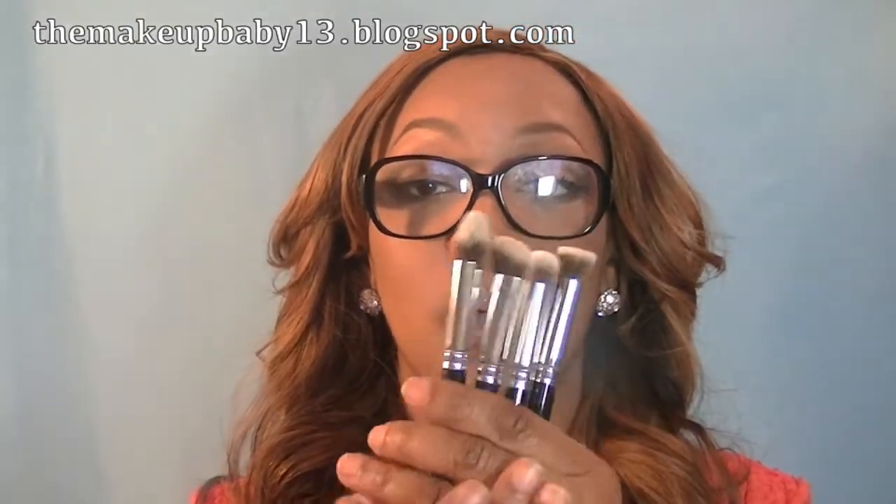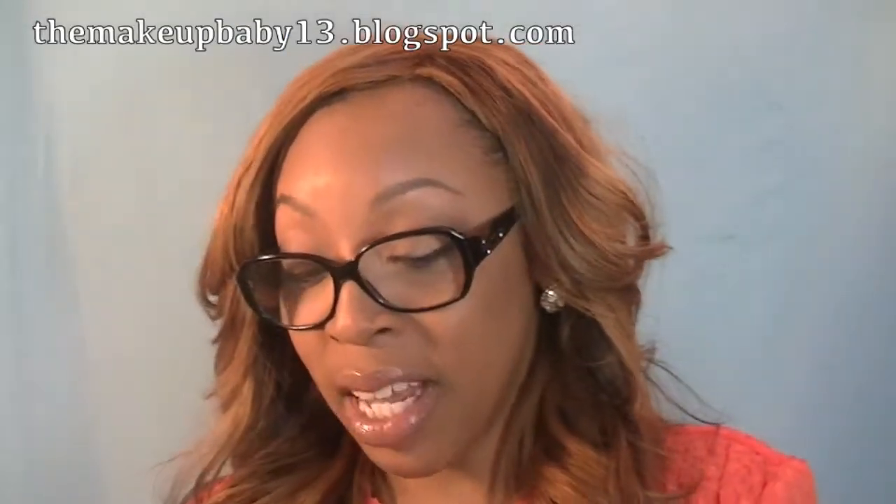I'm really, really hoping that Crown — please hear my plea — will put this brush set back on Haul Look for $35 for the whole entire set. I promise you they're going to sell out again. So the last time Crown had a sale on Haul Look, they did not offer this Infinity Brush set at all.